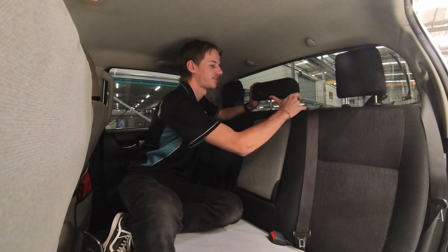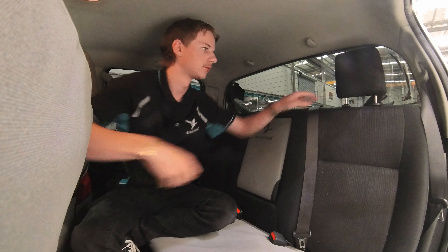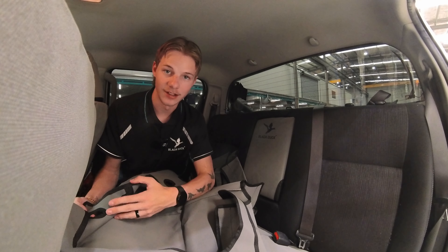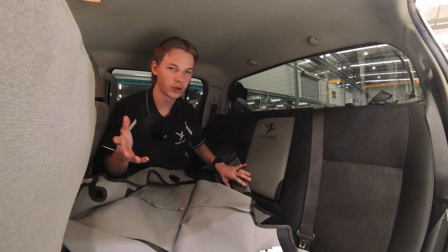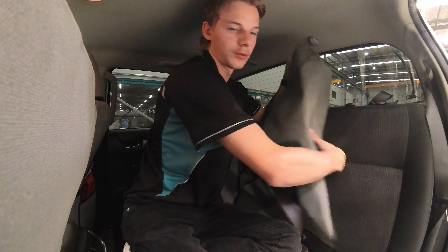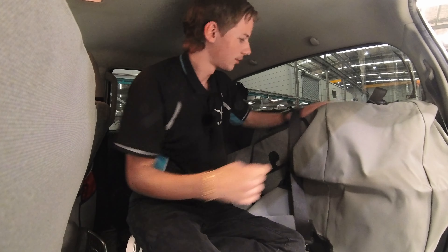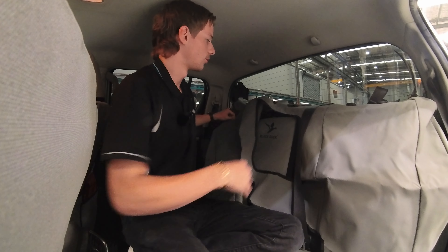Now that the armrest is on, next is the backrest. I suggest pulling all your headrests off first so you have full access to the backrest — just pull them off and put them to the side. Grab your backrest: one side has all the eyelet hoops, so that's obviously the top. Before putting it on, open it all up, make sure all the velcro is accessible, and the first important step is to put it behind the seat belt — otherwise the cover will go over it and you won't be able to use it. Cover the seat belt first.